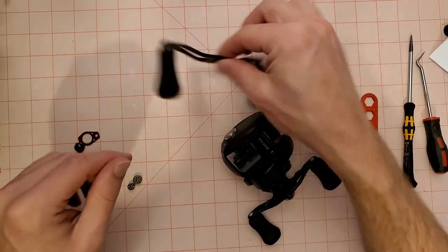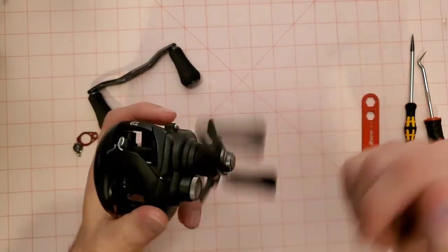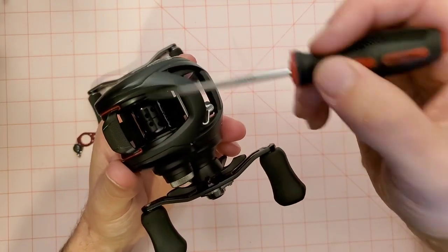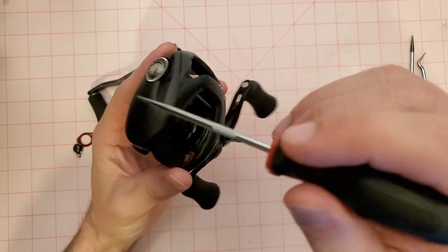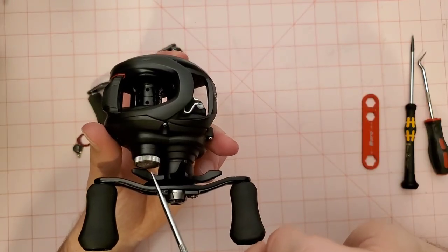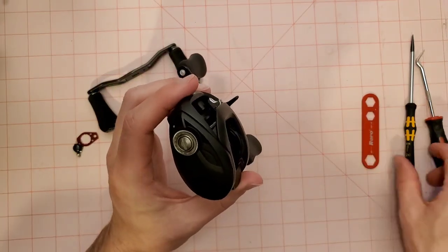I've already taken this reel apart and done a full cleaning, re-lubed it and everything, so this is not going to be a cleaning video. What we're going to have to do is get the spool bearings. The spool is supported by two bearings — one on the side plate and another underneath the tension knob. We have to bust this reel open to get at the bearing under the side plate.